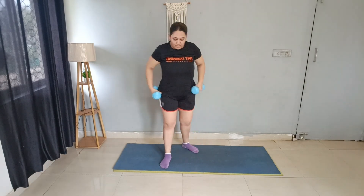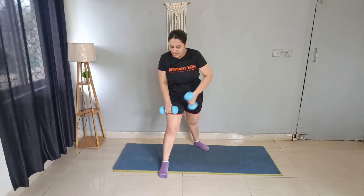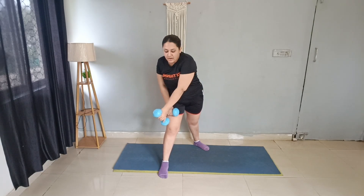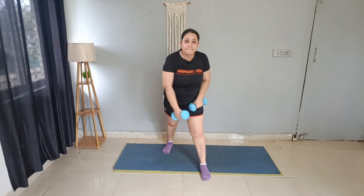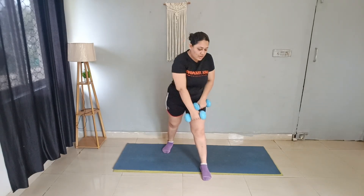Same exercise, but now downward. Feet forward, bring the dumbbell up and squeeze — this whole area should stretch. 10 reps, then 5 more. Change sides. 10 reps, then 5 more. Good job.